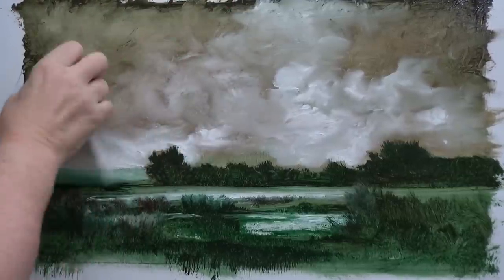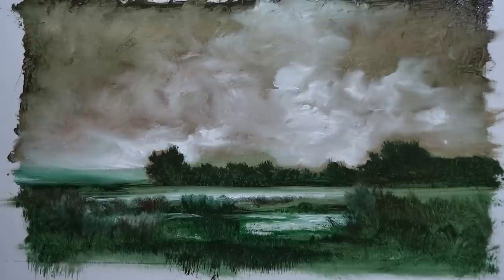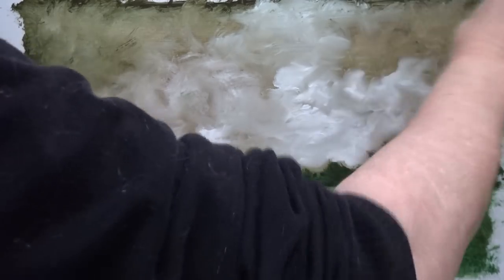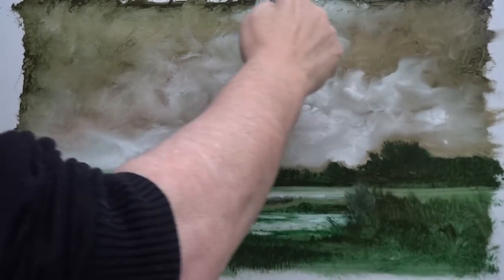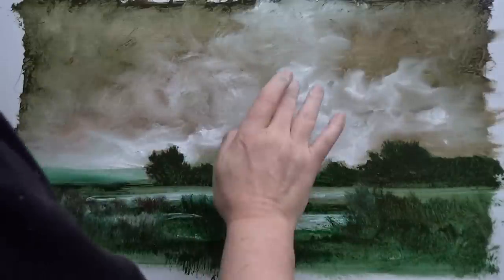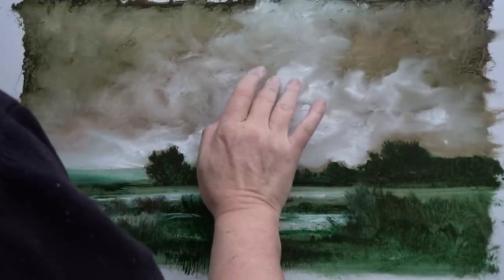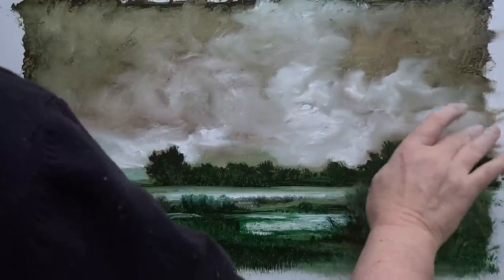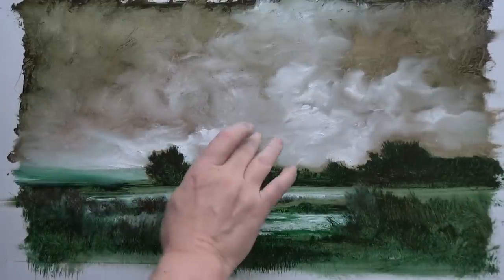I'm definitely influenced by what's outside the window. I'm going to leave this edge ragged all the way around — I quite like that look. If I cut the board out it may look quite nice. If it looks like rubbish, I'll just saw it and tidy it up. We're almost there on the first painting.